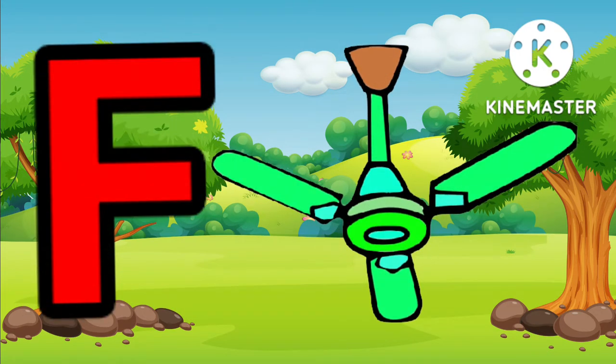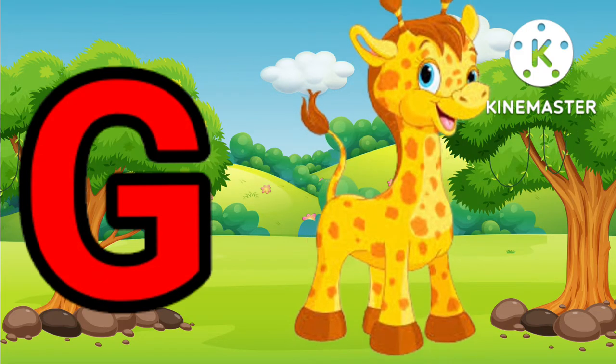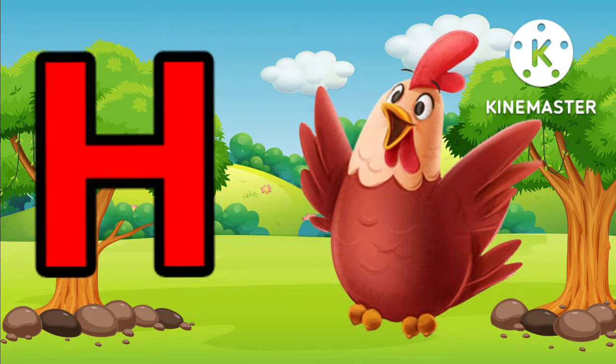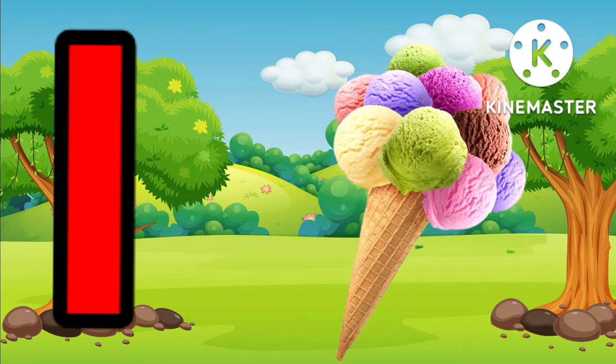G for giraffe, H for hand, I for ice cream.